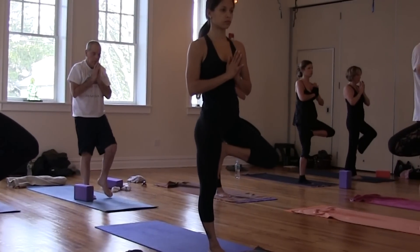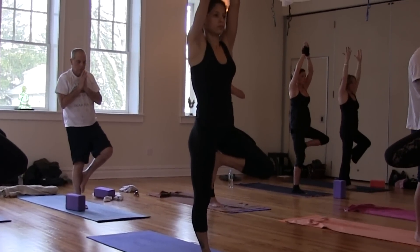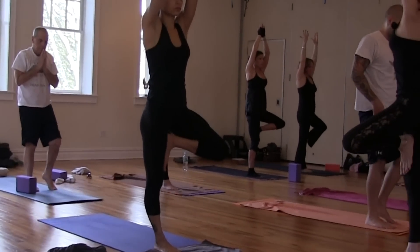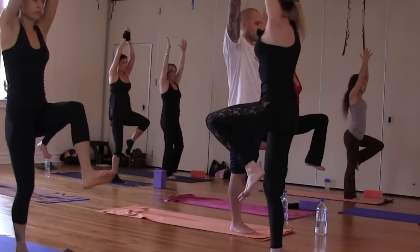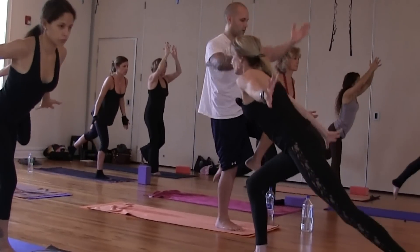And when you're ready, if you choose, lift your prayer. Draw your left knee forward, begin to extend it back behind you, and step back. Down dog.